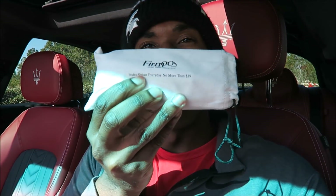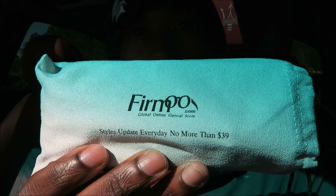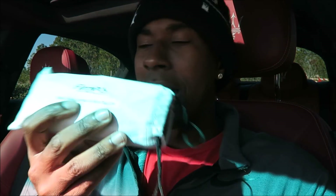You guys know that I'm legally blind — I do have prescription eyeglasses. A company called Firmoo has sent me some prescription eyeglasses, which is pretty dope. It's just an online store; you don't have to deal with any representatives. You do everything online — pick your frames, pick the colors, pick the type of lenses. You put in your prescription, get an eye exam, do your measurements, and they send you your frames. Their slogan is 'style update every day, no more than $39' — that's US dollars.